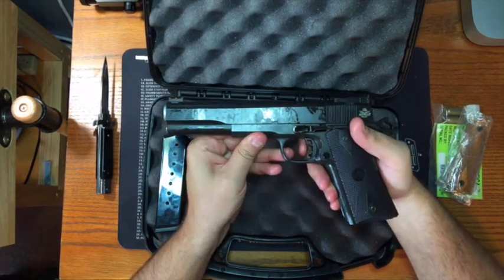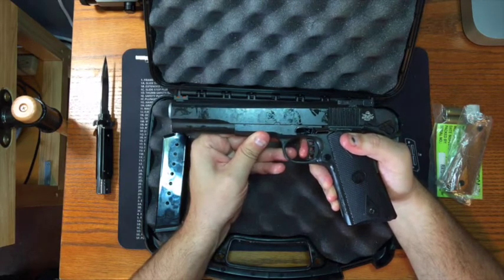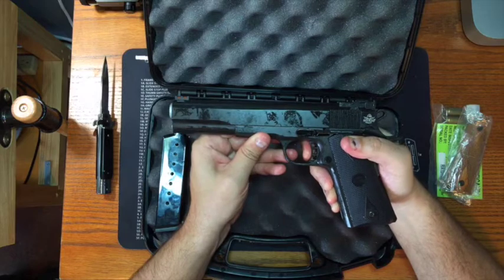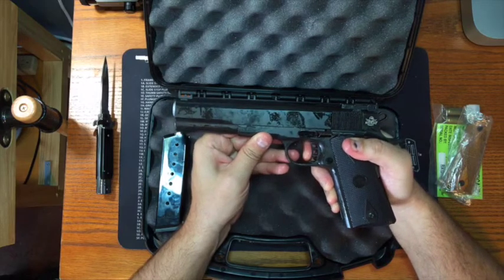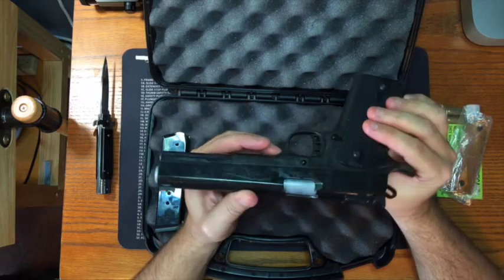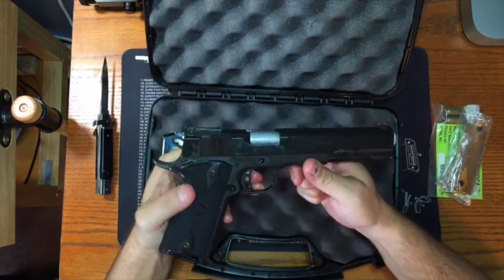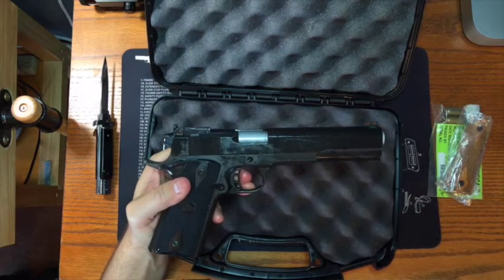Let's try the trigger — we know we're safe, so let's give it a shot. A little uptake. Very nice, very crisp. I'll have a full range report, clean it up, and we'll take another look at it in the coming months. Thanks for watching, see you later.